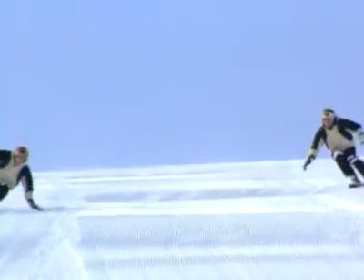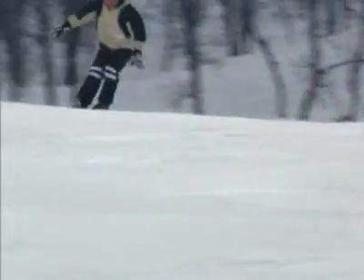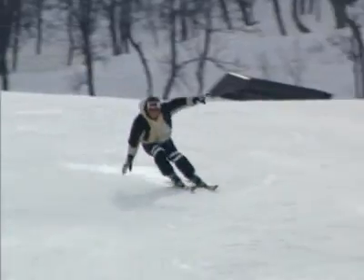With these skis, it's possible to make extremely sharp turns and great rounded turns, and as such, enjoy some great skiing experiences.